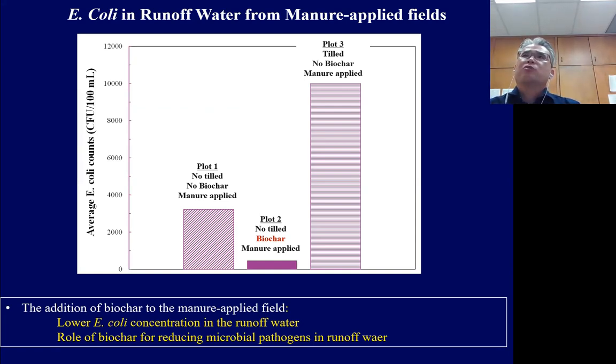This slide shows E. coli as a microbial pathogen profile in runoff water with and without biochar from manure-applied fields. Plot 2, containing biochar, shows much lower E. coli concentration in the runoff water compared to Plot 3 without biochar. This means biochar in the soil can reduce E. coli pathogens through adsorption or antibacterial capacity, helping to protect our water resources.